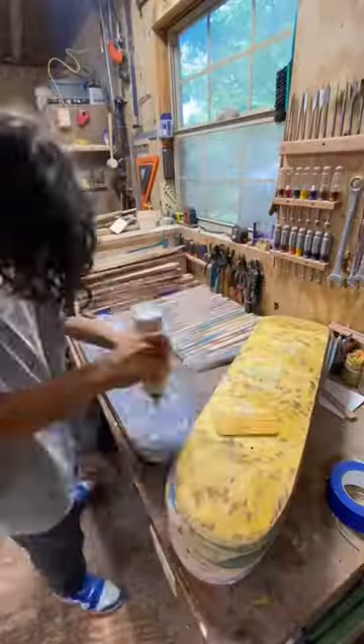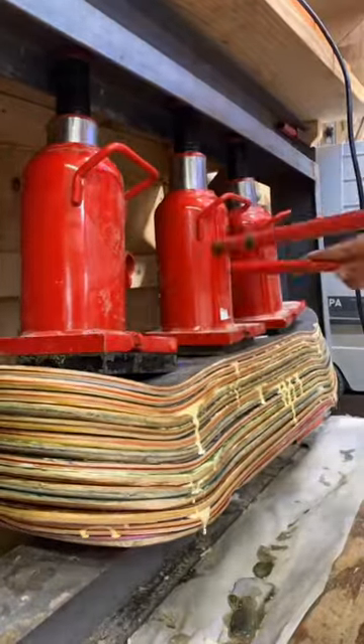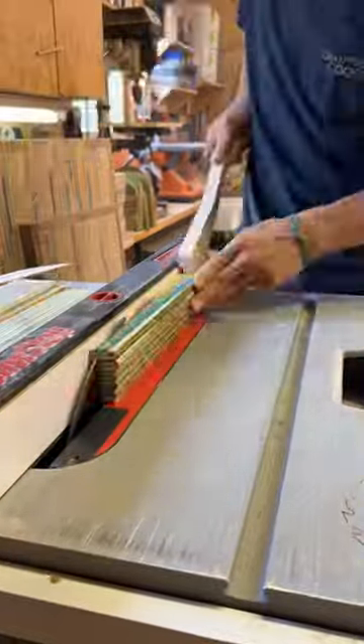Here's a bit of the process behind making a mid-century modern coffee table from recycled skateboards and epoxy. Just like any other project, the first steps are to de-grip and prep the skateboards, then glue them up, and then we move to the milling phase.